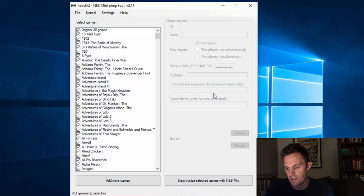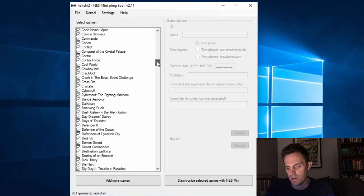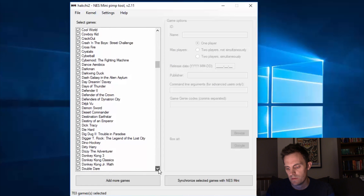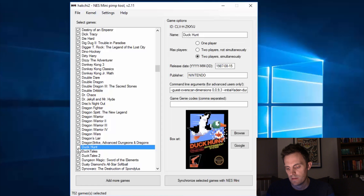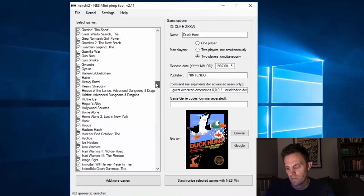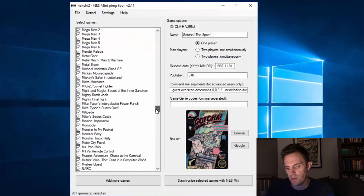I'm going to go ahead and open up Hakchi. It's really simple — you see the list of all my games that will be transferred over to the device on the left-hand side. I'm just going to scroll down to the titles we talked about. There's Duck Hunt — we're going to uncheck that, we don't need it. There's Gotcha, we don't need that. And Shooting Range.